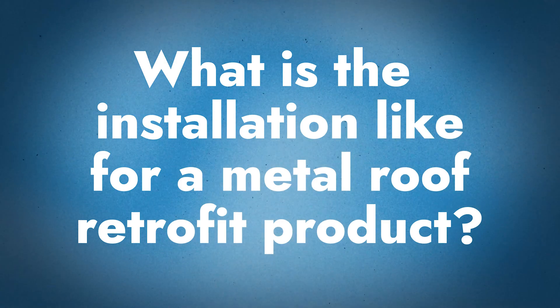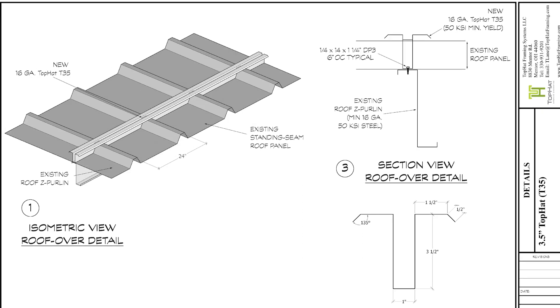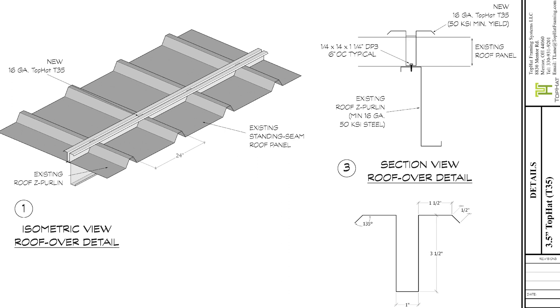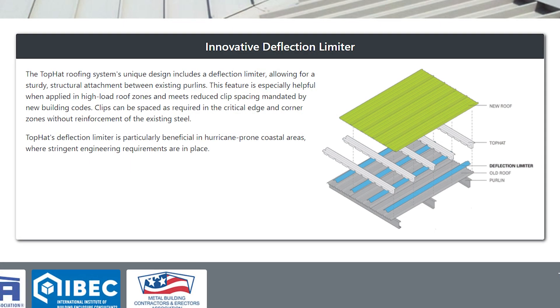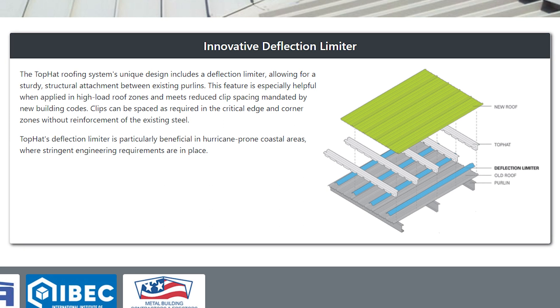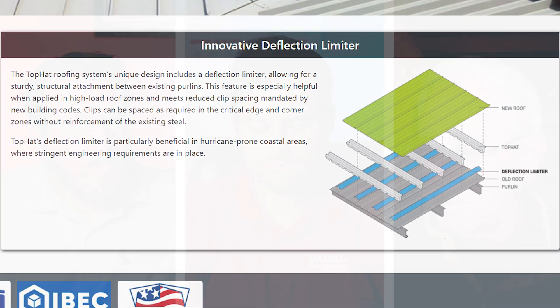Installation uses sticks that are punched out so the punch-outs clear the existing ribs of the panel. In almost all circumstances, a punch-out frame is screwed into the existing purlins. In zones two and three where there are uplift considerations, you add what's called a deflection limiter — a component that runs typically at the corners, along the eave strut, up to the second purlin maybe 10 feet, with intermediate frames in between.